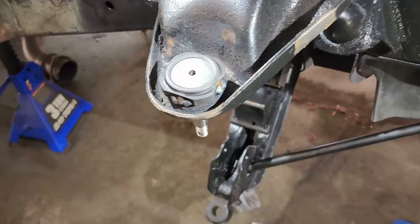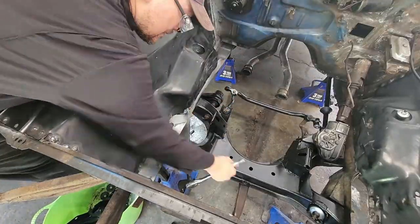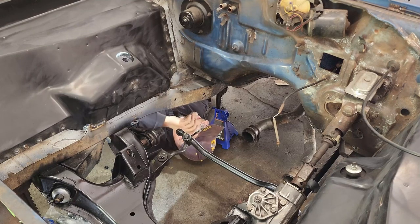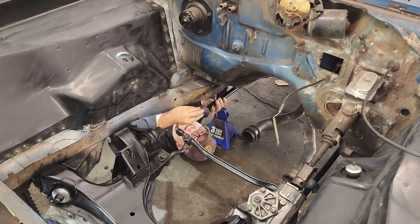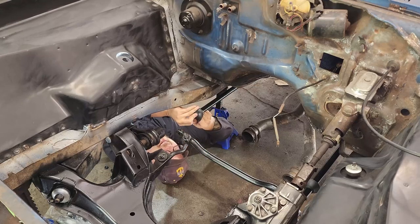Now that I've got a couple more tacks in there, we can get back to putting the rest of this together. Before I crank too much of this down, I want to get our torsion bar in. I'll start this over the torsion bar cross member and then wrestle the boot on, which is going to take three hours because this thing is a fun-sucking pain.